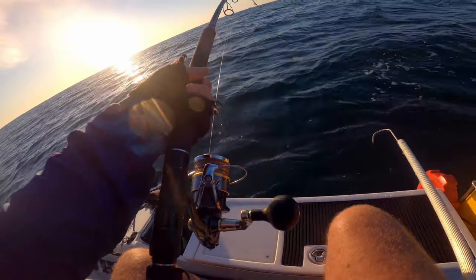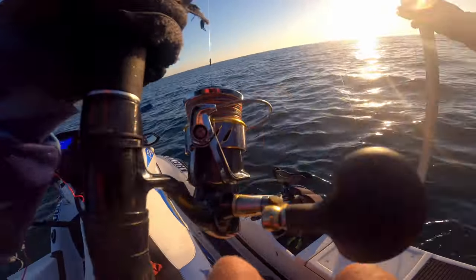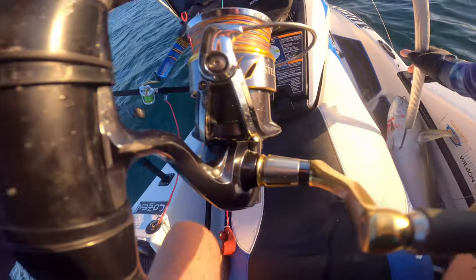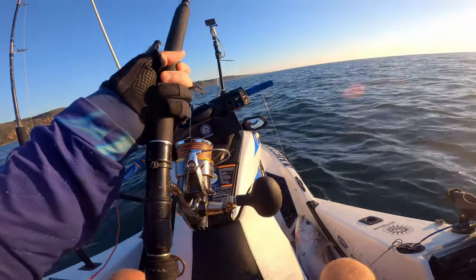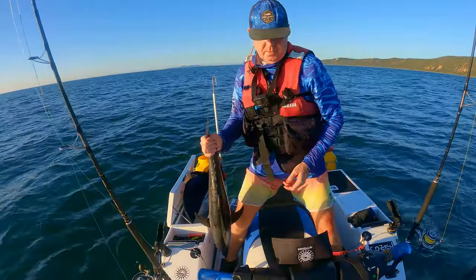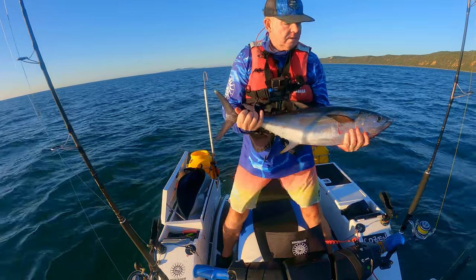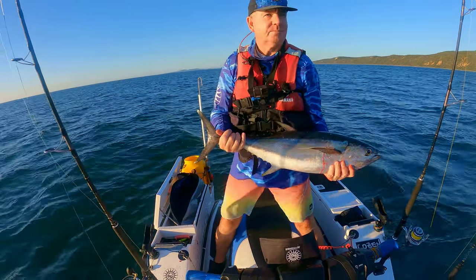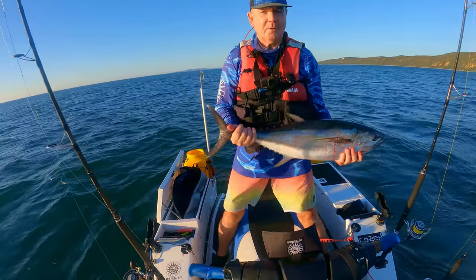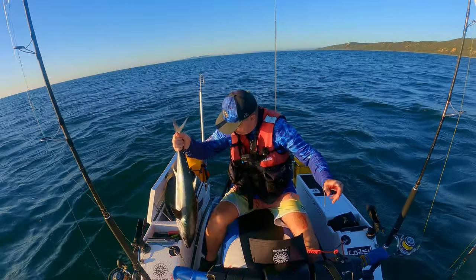I'll take him. There you go — first cast, just about. Long tail tuna, good size. Put up a good fight. I actually managed to cut myself on my knife and I've got a bit of blood coming off me — I think I've got more coming off me than the fish, actually. Got to deal with that. But yeah, I'll take that.